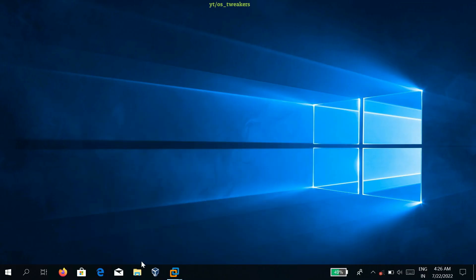Goodbye guys, this is the end of Part 1. In Part 2, I will teach you how to dual boot Windows 7 and Tails OS using a USB stick.